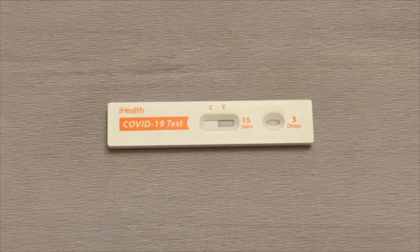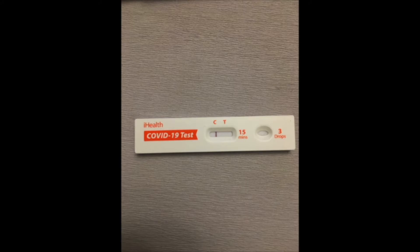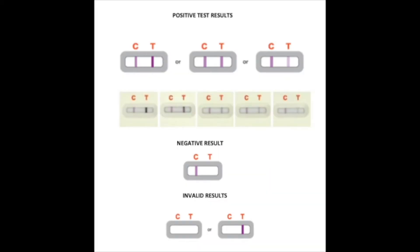Here is my test after 15 minutes. There's one line under C, which shows viral antigens weren't detected and you could be negative for COVID-19, but you should confirm with a PCR (polymerase chain reaction) test. It's recommended to test again in 24 to 48 hours. If there are two lines — one under C and one under T — you are most likely positive and should isolate and reach out to your healthcare provider. One line under T only also indicates a positive result.